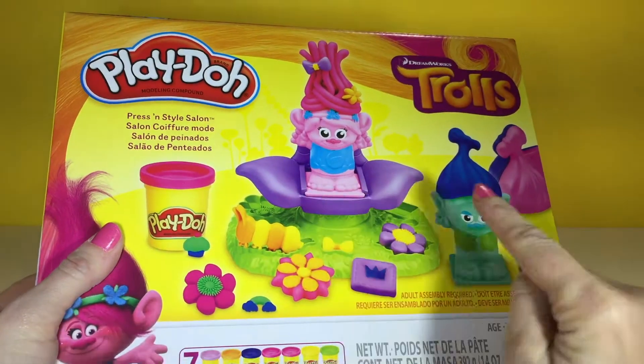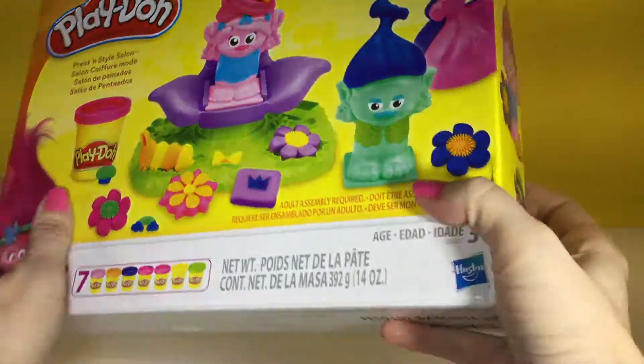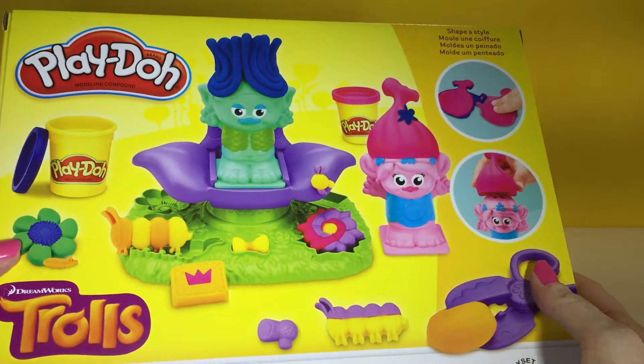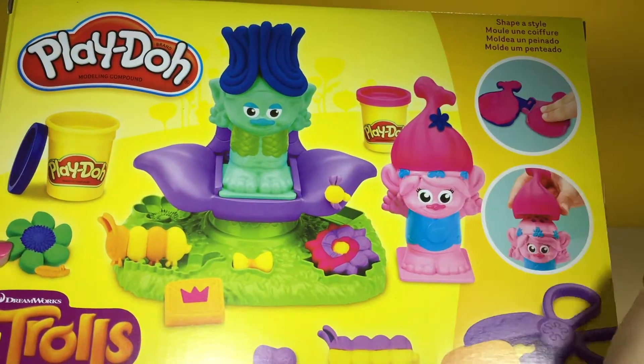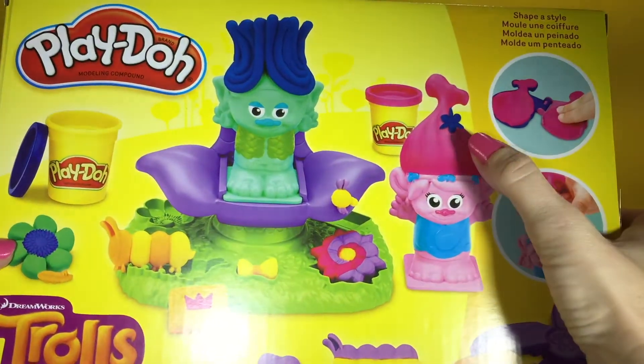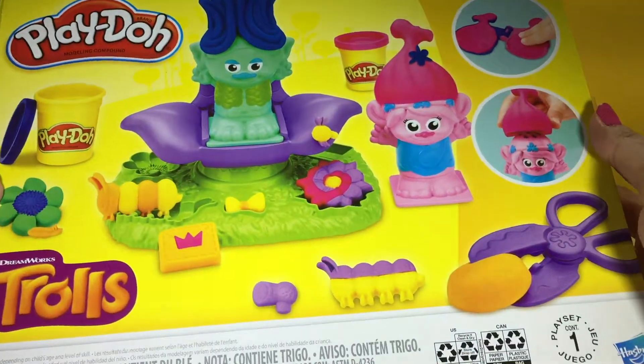We can make Poppy, we can make Branch, beautiful flowers. So we get to make the hair, which is super cool. I can't wait to make Play-Doh troll hair. And we get to make little bows to put in the hair. This is so cool.